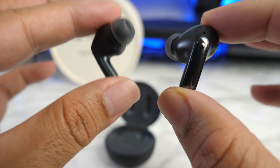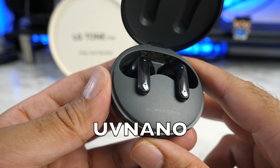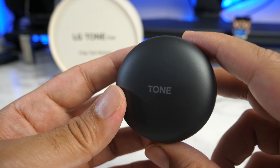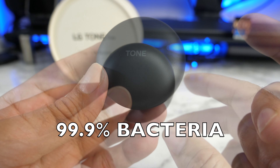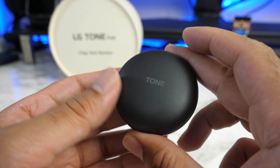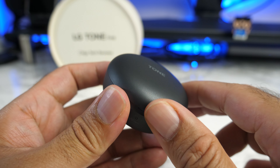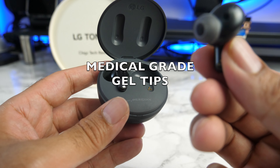These have been designed to give a more powerful and bassy sound. You're still getting that amazing UV nano charging case technology which emits an invisible UV light that can kill 99% of bacteria, and it works automatically when you charge the case. Plug the charger in or drop it onto a wireless charger — five minutes later, 99% of bacteria is gone. With the emphasis on hygiene, you've got medical grade gel tips.